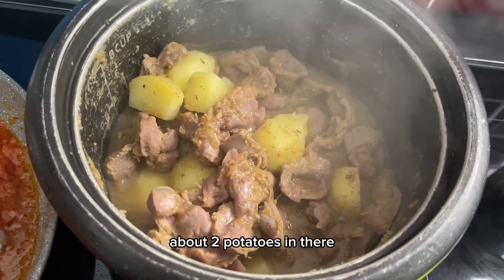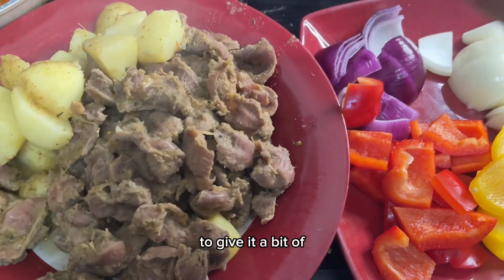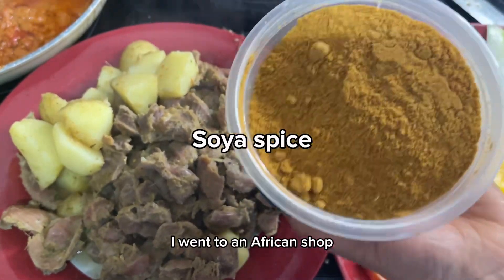I added about two potatoes in there, because I thought — why not add some potatoes to give it a bit more substance.